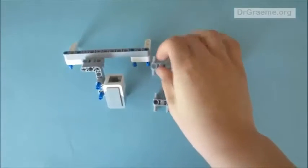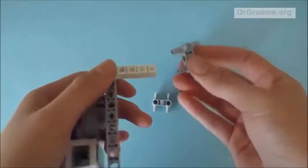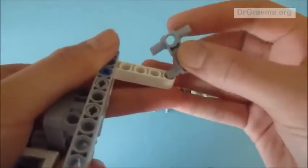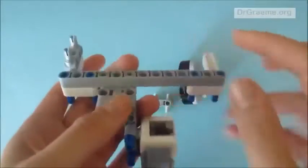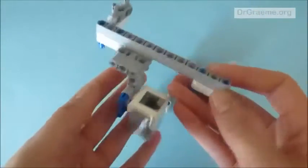We are going to take one of the H pieces and place it on the last three holes of the thing we have already built. Notice that it's on this one and not that one — so this is what we have.